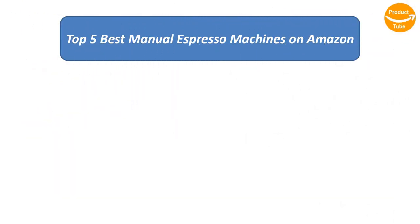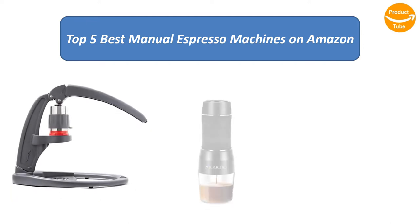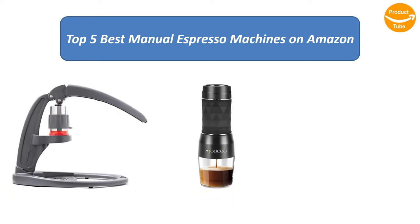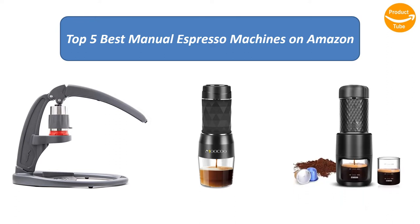Find the best manual espresso machines on Amazon. We analyzed consumer reviews to find the top rated products. I am going to review the top 5 best manual espresso machines on the market.